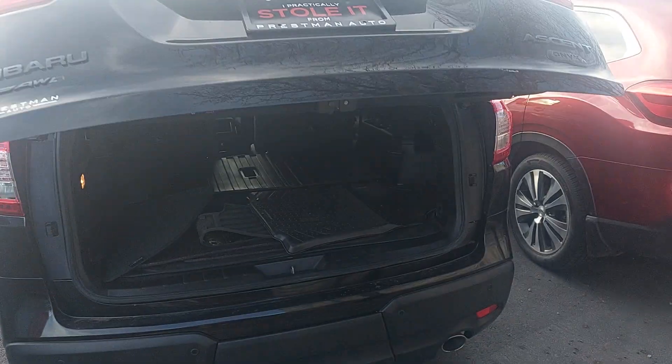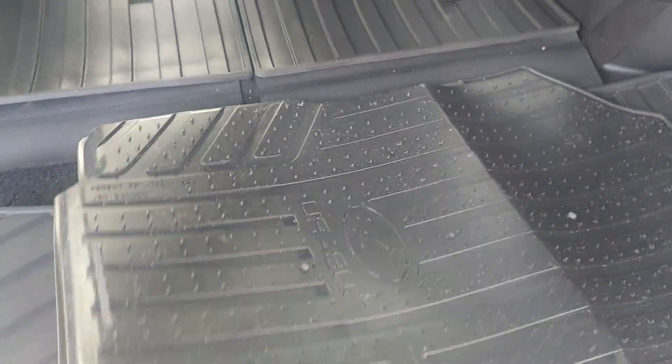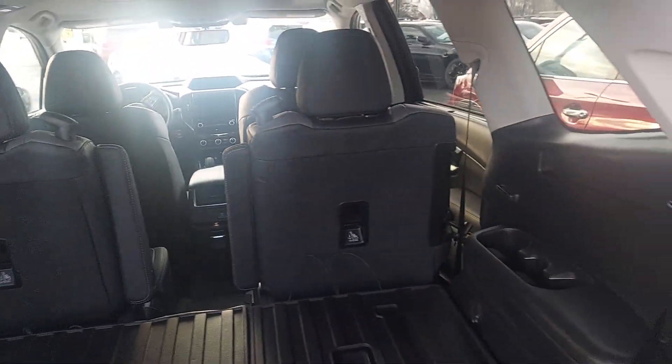I'll pop the trunk with the key fob. Looks like you've got all kinds of floor mats — you've got the weather mats, actually, which is way cool. Your third row is down right now, so you've got a ton of space back here, and then all the other seats in there. We'll show you more about that in a sec.